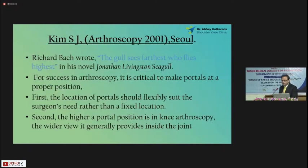This is a very nice paper — I would advise all of you to go through this. He starts his paper by quoting Richard Bach: 'The girl sees farthest who flies highest,' from his famous novel Jonathan Livingston Seagull. They put two or three very important points. The most important is that one should be flexible about where you put the portals — there is no fixed protocol. You should be ready to change your portals according to the needs and the surgery you're planning. The higher you go, you get a wider, more panoramic view of the knee joint.